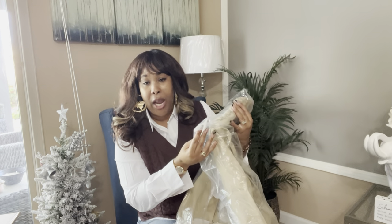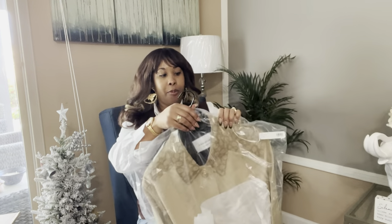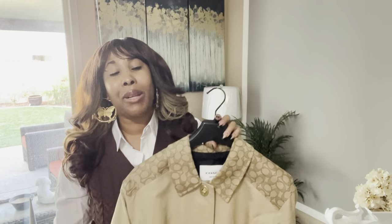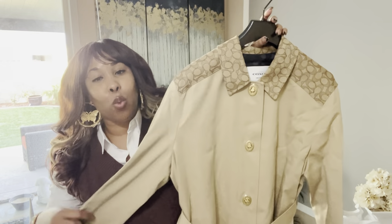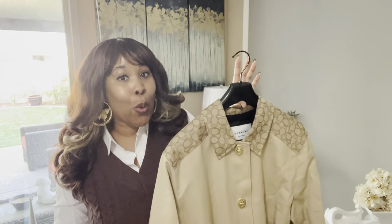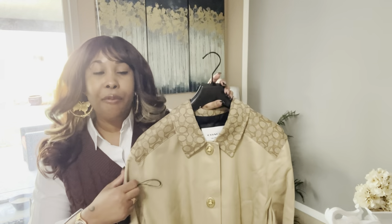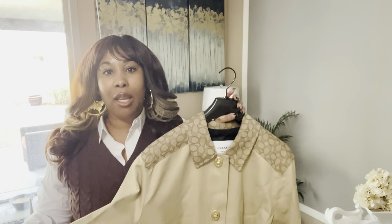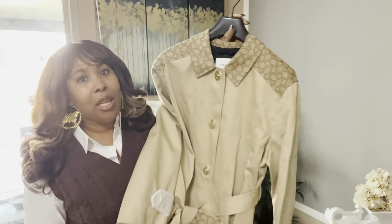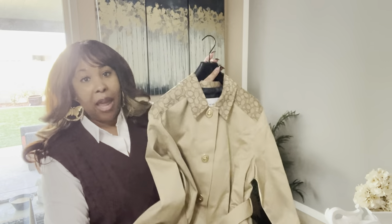I'm going to leave a link for everything in the description box. I did pick up a size large. So I'm sure like most of you, even myself, I own plenty of jackets, sweaters, hoodies, winter coats, fall coats — but I do not own a trench coat. After I bought the trench coat, I definitely went on YouTube University and was looking at how do I style it. And there were actually a lot of videos styling trench coats. So I'm going to go ahead and try this on.